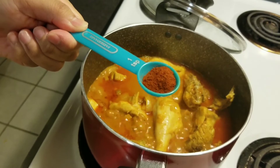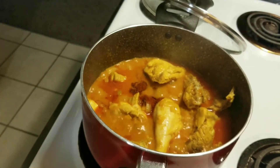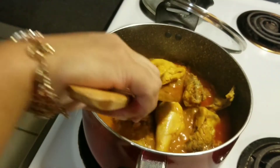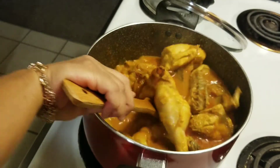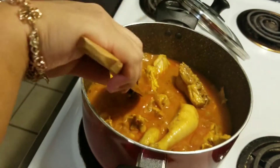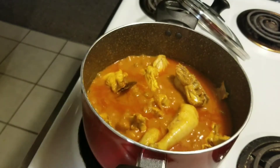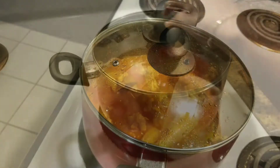After that, add 1 teaspoon of paprika, then cook the curry. Mix the pan well and then mix again.